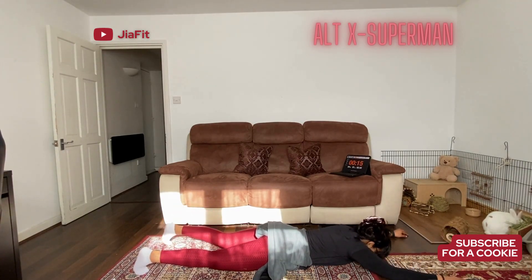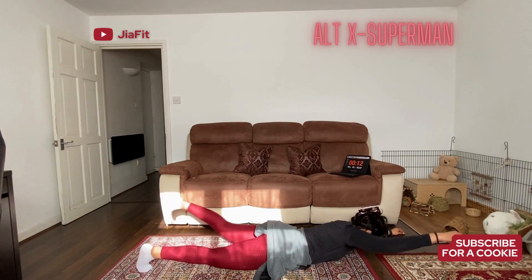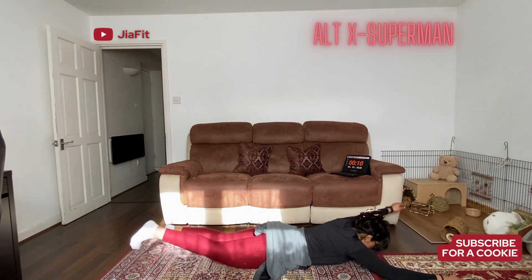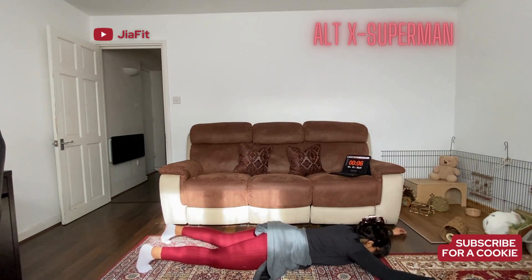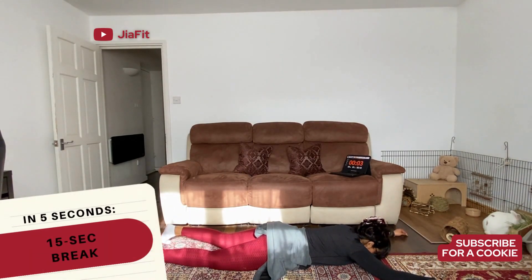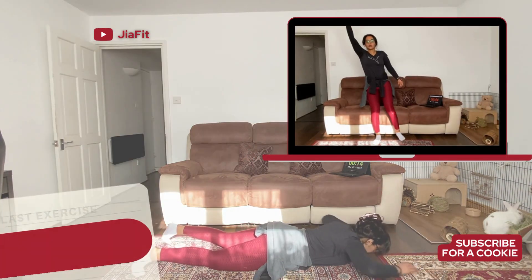Almost there, 14 seconds — 13, 12, 11, 10, 9, 8, 7, 6, 5, 4, 3, 2, 1. Awesome, break time. And then we are going to go into the last exercise, which is nice and easy — it's an arm and leg swing.